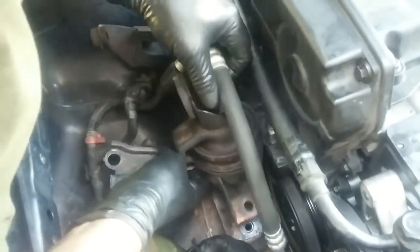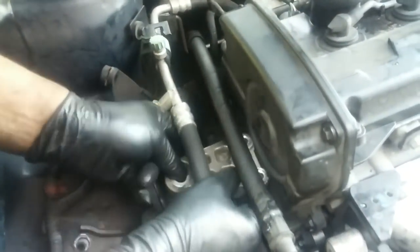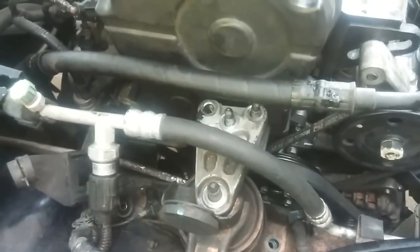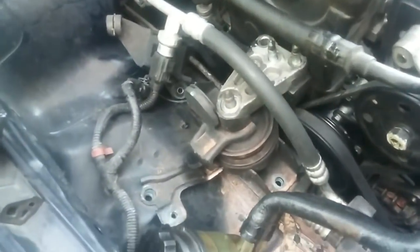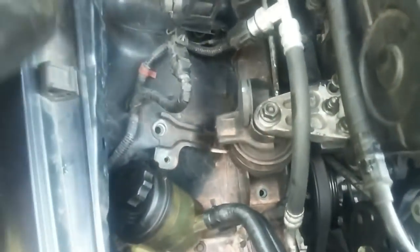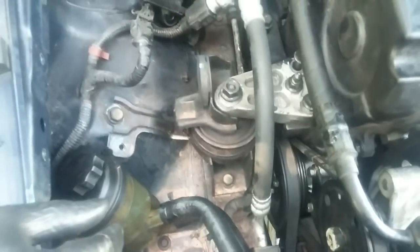Let's put the motor mount on. The engine is too low so now we're going to crank the engine up. Okay, so all the nuts and bolts are on, now we can torque everything down.